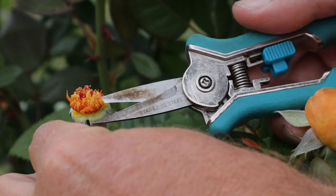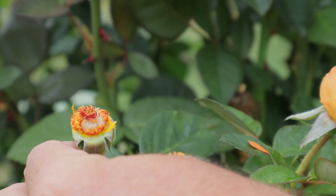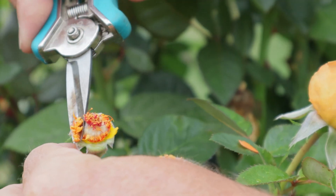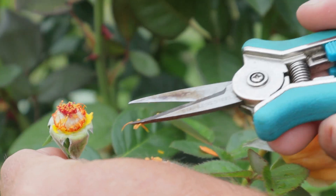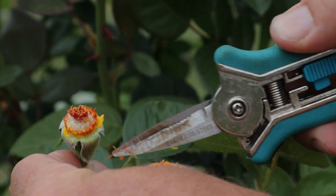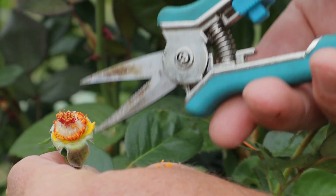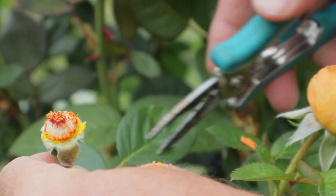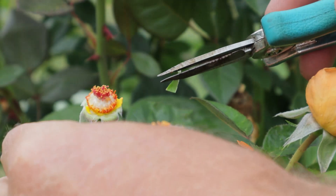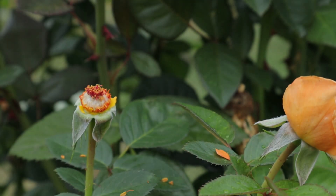A question some people may have is: now that I've pulled off those petals and left the female part all exposed, isn't there a chance that bees will come and pollinate it? The answer is that bees aren't very interested in these flowers once you've removed the petals. So this is now a female flower with all the male parts removed, and the bees have no interest in it.